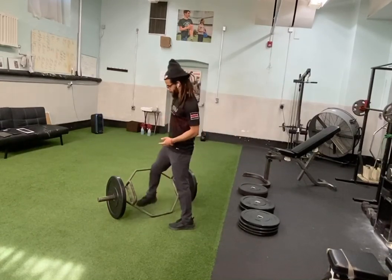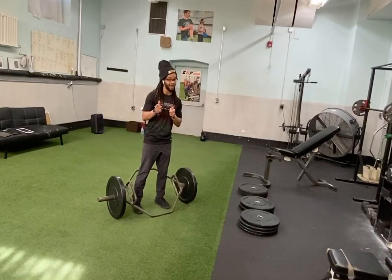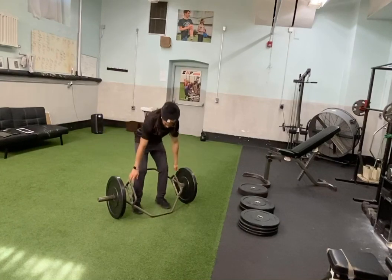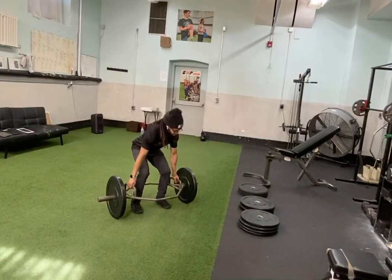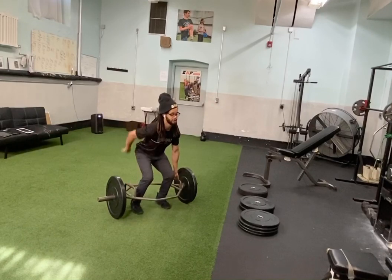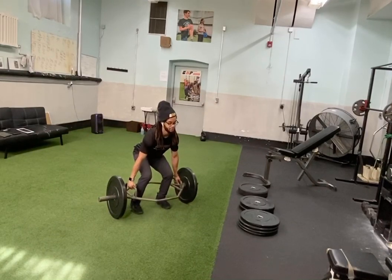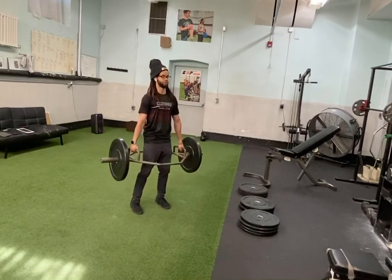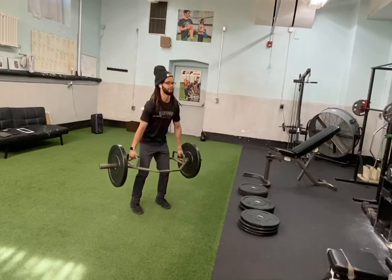So how do you do the Trap Bar Deadlift? You stand inside — so you're trapped. You're going to just sit down here, hands go on the knurls, which is the scratchy part, nice tall chest. You're going to keep that back nice and flat, and you are going to squeeze this bar and then launch yourself out of the ground, bring it back down, launch yourself out of the ground again.